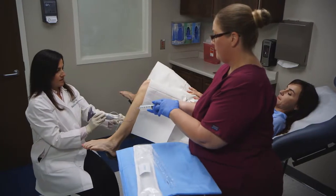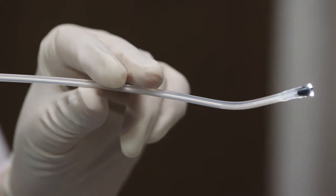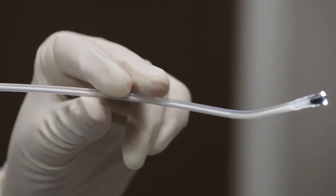EndoSea is now fully assembled and ready for use. The EndoSea cannula is less than five millimeters in diameter, similar to a pipel. The need for dilation, anesthesia, or anti-anxiety medication for patient comfort should be decided on a case-by-case basis.